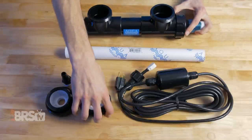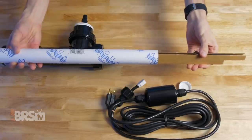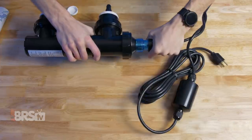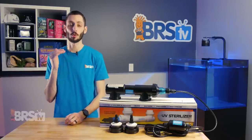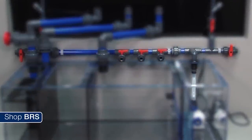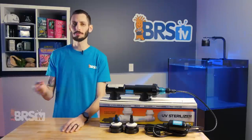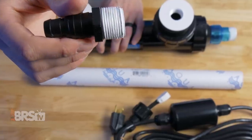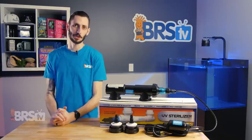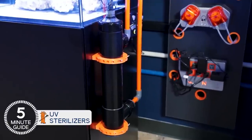Setup is simple. Start by installing the bushings onto the sterilizer, then installing the barbs into the bushings. Next, you'll want to stick the bulb inside of the sterilizer and hook the bulb up to the power supply. Then it's just a matter of grabbing some tubing and hooking it up to a properly rated pump. You could also put it on the manifold from your return pump, but I highly recommend a flow meter so you can dial in that flow rating just right. Personally, I'd probably take off the pre-installed white Teflon tape and replace it with some higher quality plumber's tape — not a hundred percent necessary, but that's just what I would do. If you want to hard plumb the sterilizer in your system, you'll need to pick up some three-quarter inch male thread to slip fittings to get the job done.